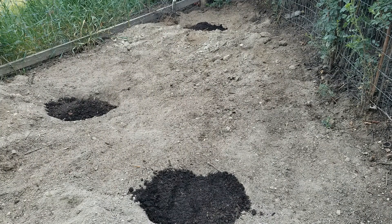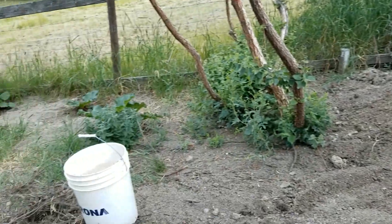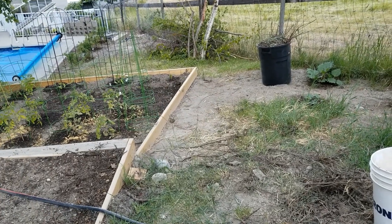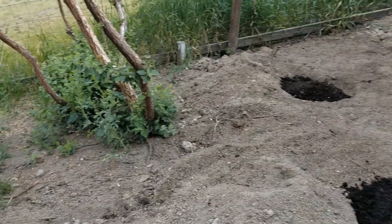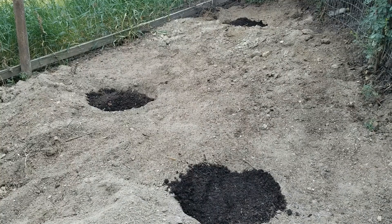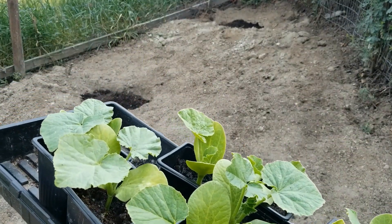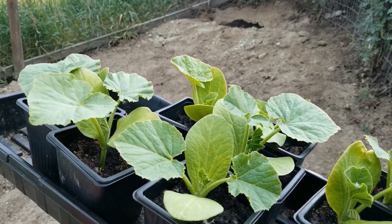I need one more bucket of compost. It's a tough haul bringing it up the hill, but we're getting the pumpkins in. I'm going to bring up one more bucket, turn the water on so I can water it in, and get the pumpkins. Here are my pumpkin plants — I started them from seed. These are Cinderella, so we'll get three into each one. Just got to put more compost in first.